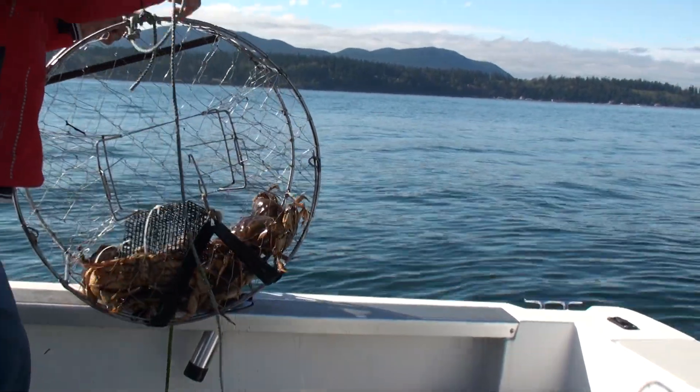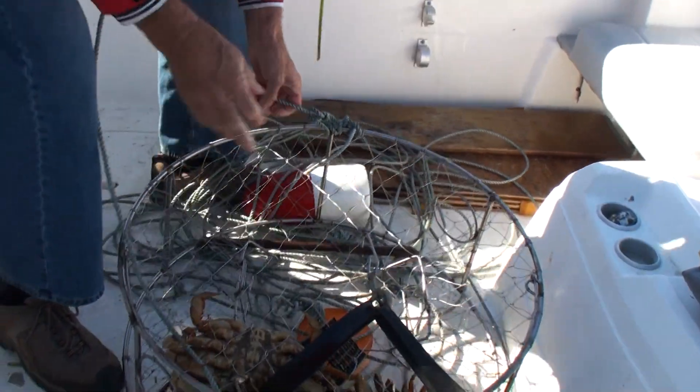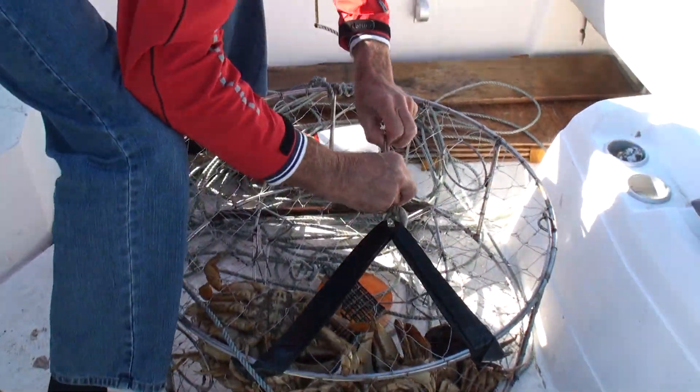Set it right down on the deck. Open it up. Pull out a crab, John. Let's see what we get.